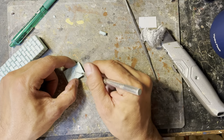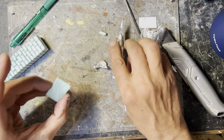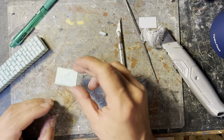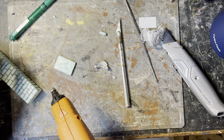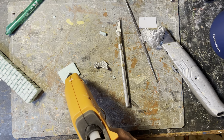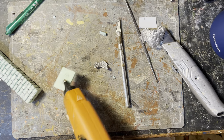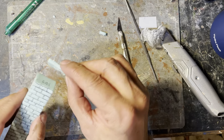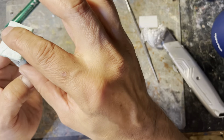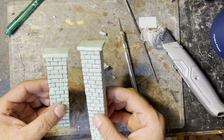The next step was to add the concrete slab on top. Since I already pre-cut the slab, all I had to do was add some texture and cracks. Given that these are GN15 buildings and are so tall, you may not actually see the very top of these slabs, so it may not be a detail you want to add — but I added it anyway. I used super glue to attach the concrete slab to the top of the chimney.